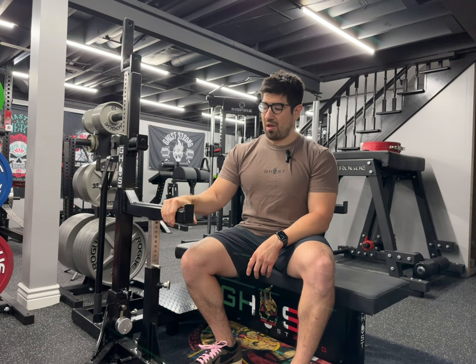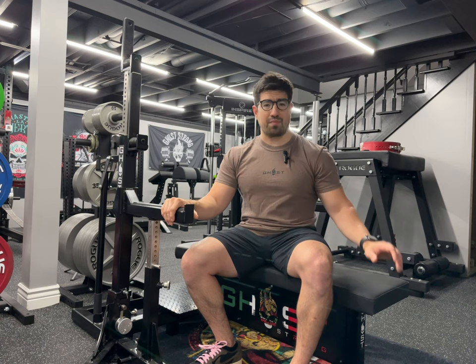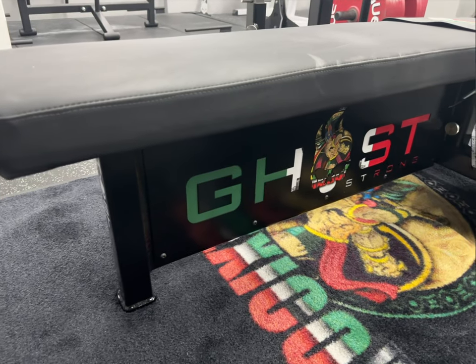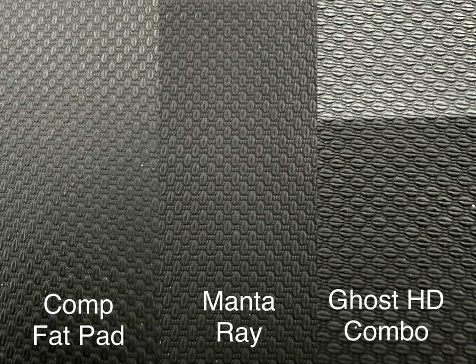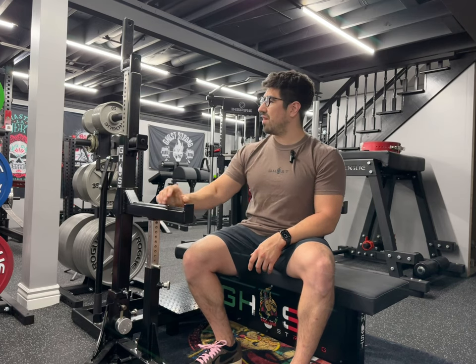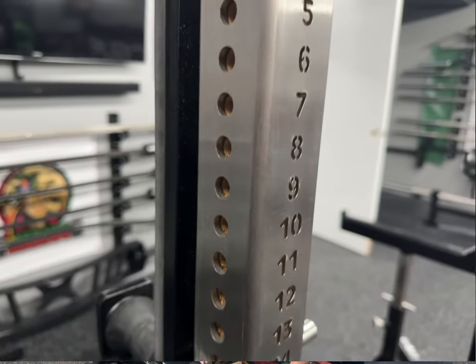Another advantage this combo rack has is that the pad is very grippy and not as slippery as many other combo racks out there. This pad is very similar to the Rogue competition bench pad and the Manta Ray. I'll put a close-up on screen of how the pad looks compared to others.